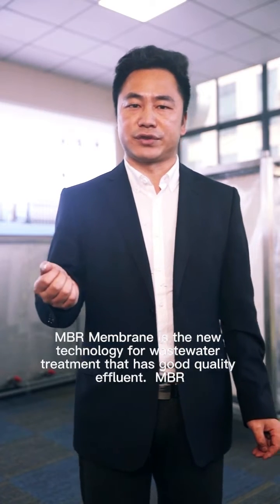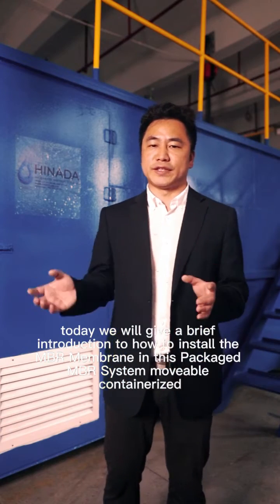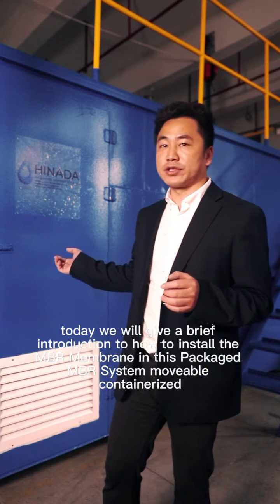MBR membrane is a new technology for wastewater treatment that produces a good quality of effluent. Today, we come to give a brief introduction about how to install this MBR membrane in this packaged, containerized MBR system.